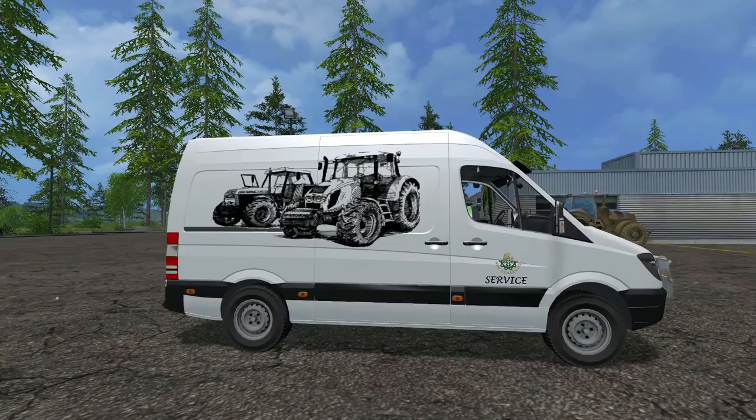Hello there guys and welcome back for another mod review. Today we're going to be taking a look at the Mercedes Sprinter service version 1.0. This is a service vehicle — if you're not familiar with service vehicles, this is basically a refilling unit which is a seed pallet, a fertilizer refill, and a gas station that you can bring to your tractors or whatever needs filling.